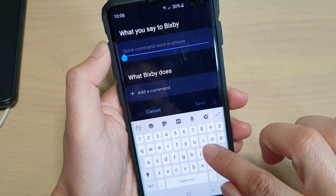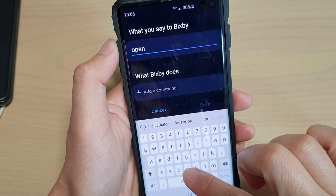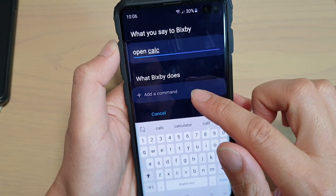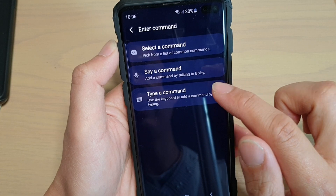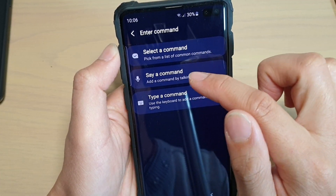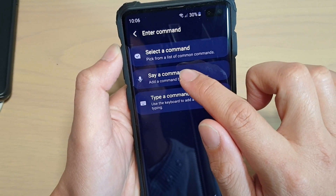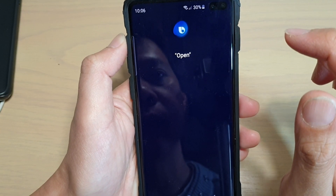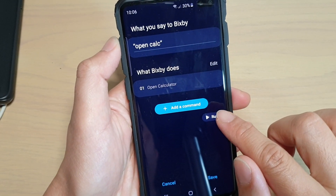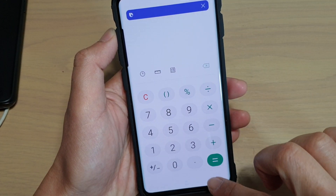Here you can choose what command it is — this is the title of the command so that you know what command it is, so I say Open Calc. Then tap on Add Command, and you can choose either Select Command, Save Command, or Type a Command. So this time I want to choose Save a Command: Open Calculator. And we can test it by tapping on the Run button — the calculator is opened.